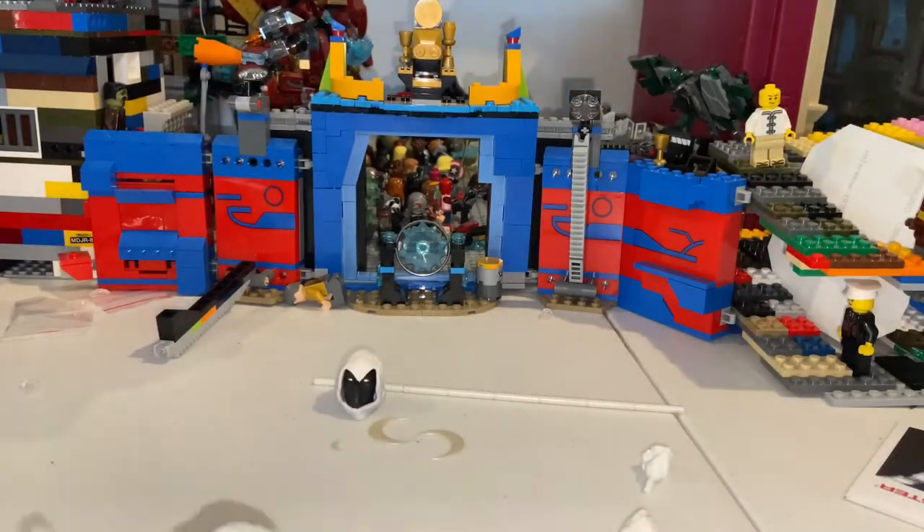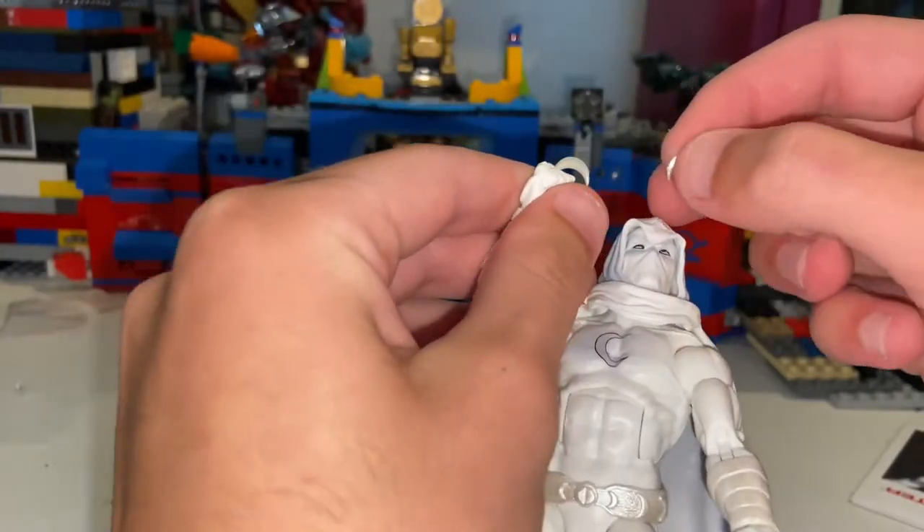I just dropped one and now I probably won't find it. All right, there it is — I think I found it. I lost all mine from the other one, from the Homecoming build-a-figure wave.